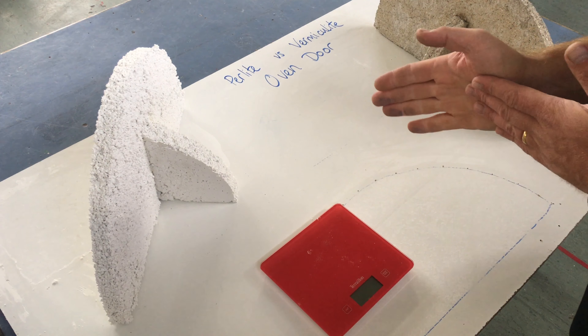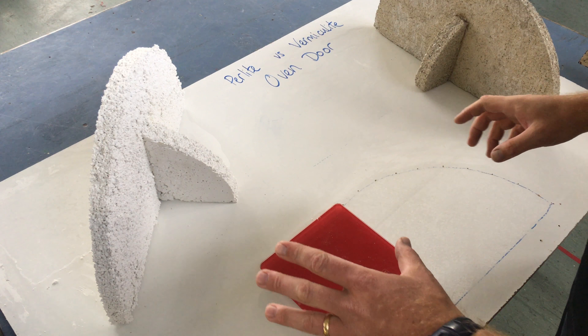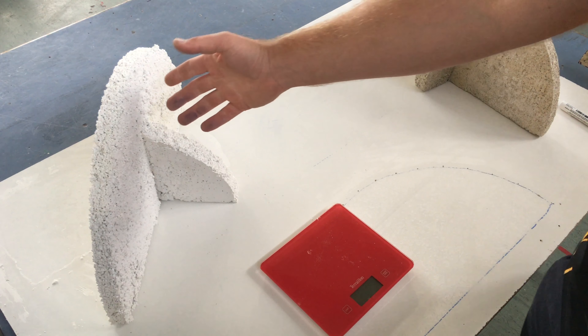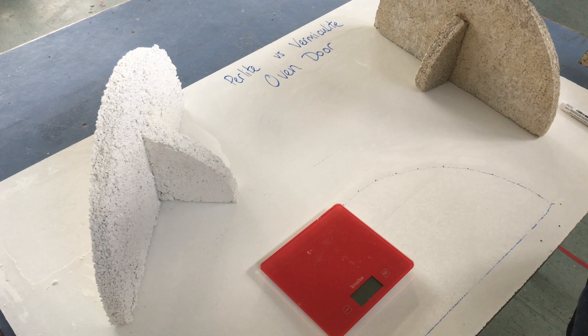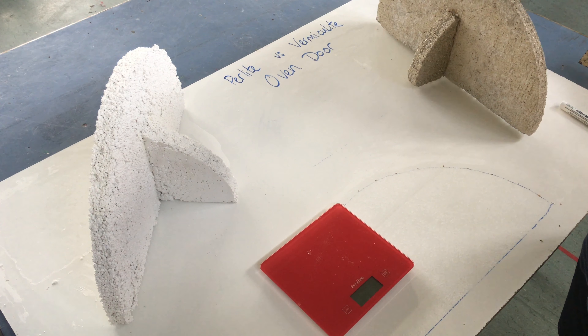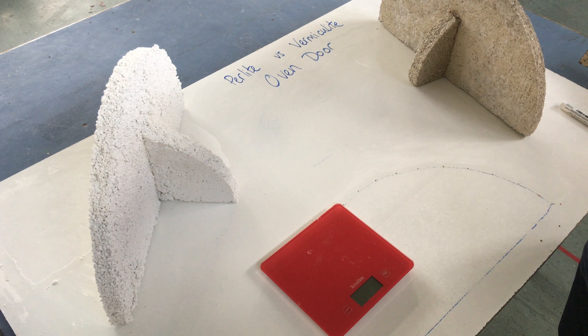Welcome back to the Perlite Oven Project. This morning we just wanted to compare the differences between the perlite door, which has perlite and cement, and the vermiculite door from the previous oven that we've made. A question a few people were asking was: what's the difference in weight?